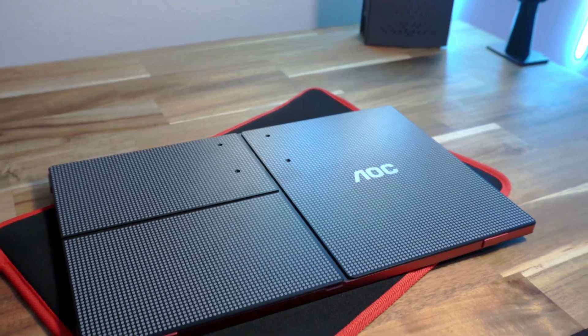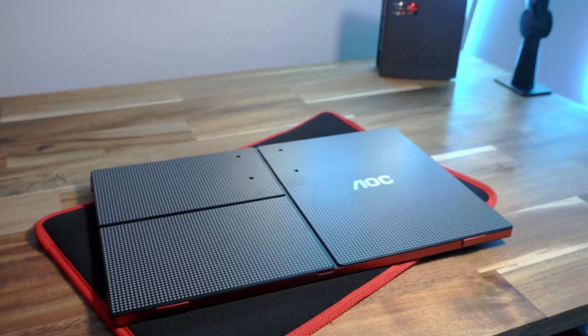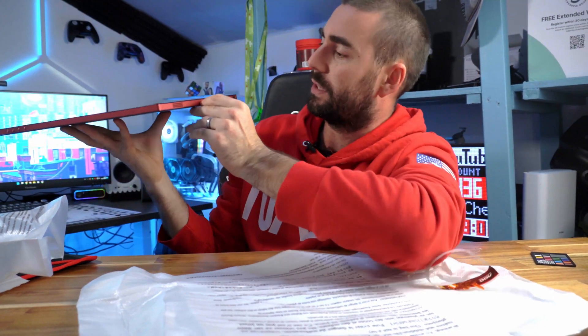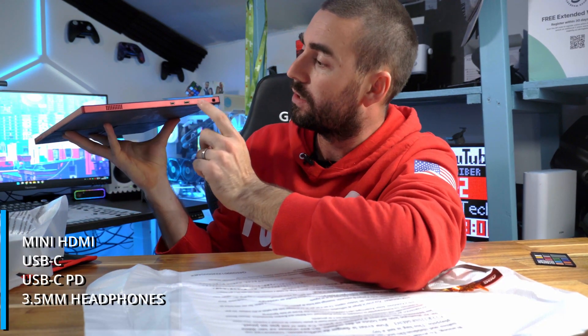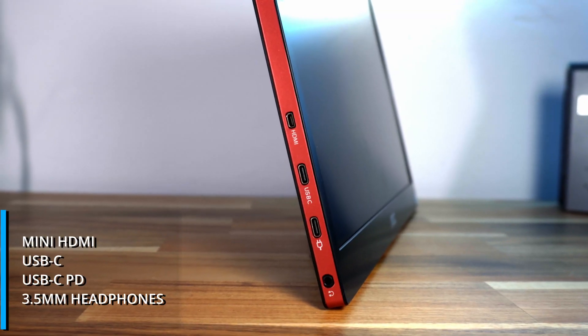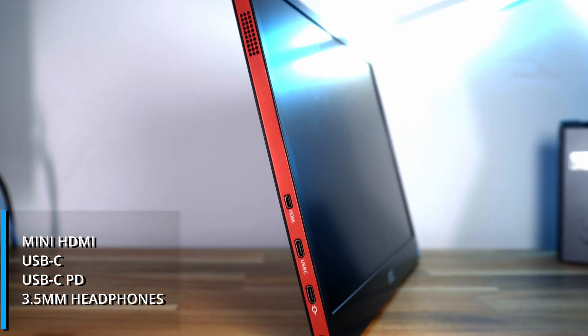Straight out of the box you've got black with a dotted design that looks really nice, followed by a red edge all around — you're in that gaming vibe. There's your typical corner sticker to take off. For connectivity, we've got one mini HDMI connector, USB Type-C, another USB Type-C with a charging logo, headphone out, and speakers.